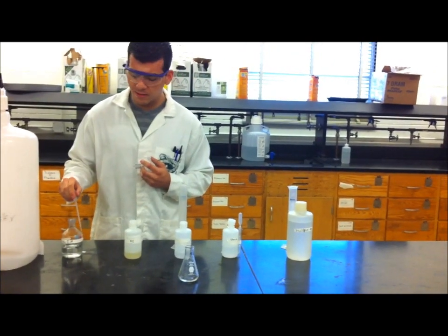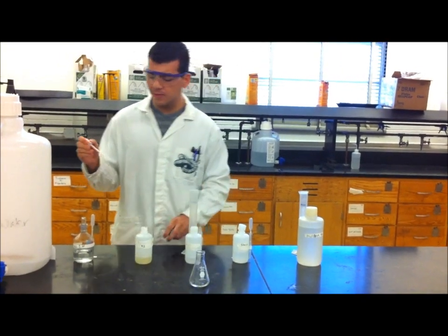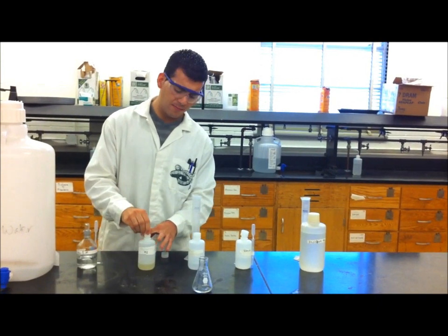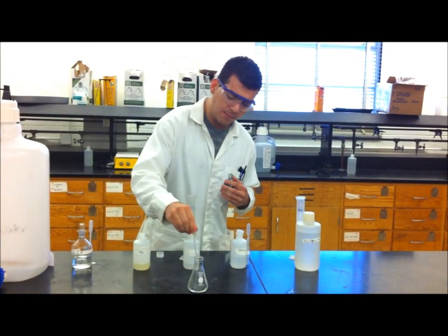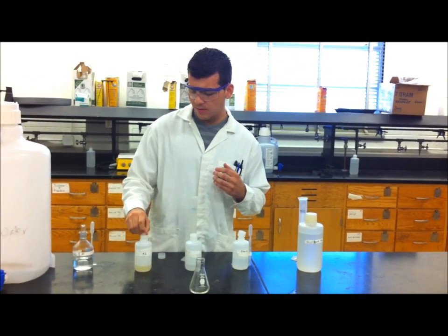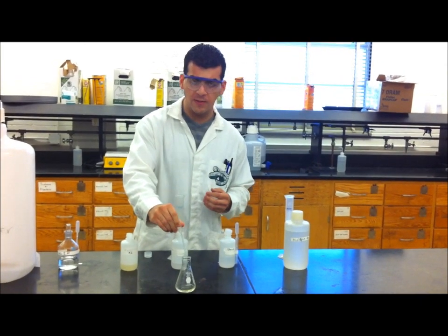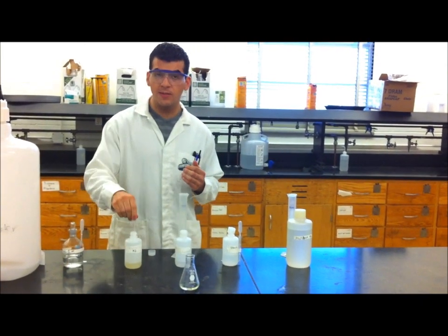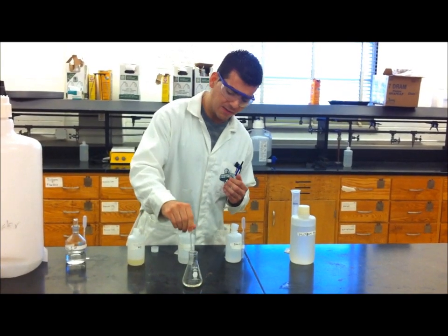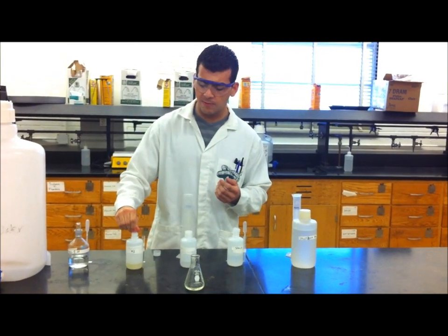Next you will need potassium iodide. You will use four milliliters of this to react with hydrogen peroxide to form iodide. The iodide will then react with the sodium thiosulfate to create tetrathionate, recycling the iodide ions until the sodium thiosulfate has been completely consumed by the reaction.